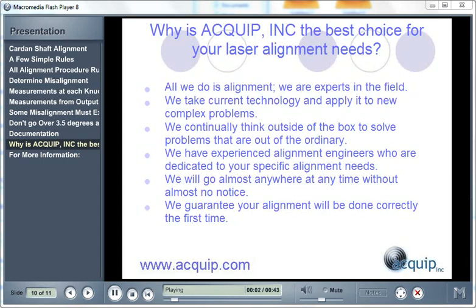Why is Equip the best choice for your laser alignment needs? At Equip, all we do is alignment — we're experts in the field. We're able to take current technology and apply it to new problems, and we continually think outside of the box to solve problems that are out of the ordinary. We have experienced alignment engineers dedicated to your specific alignment needs. We will go almost anywhere at any time with almost any notice, and we guarantee your alignment will be done correctly the first time.